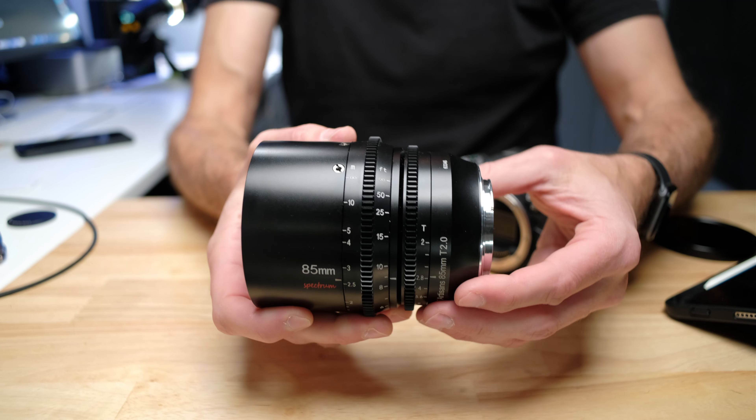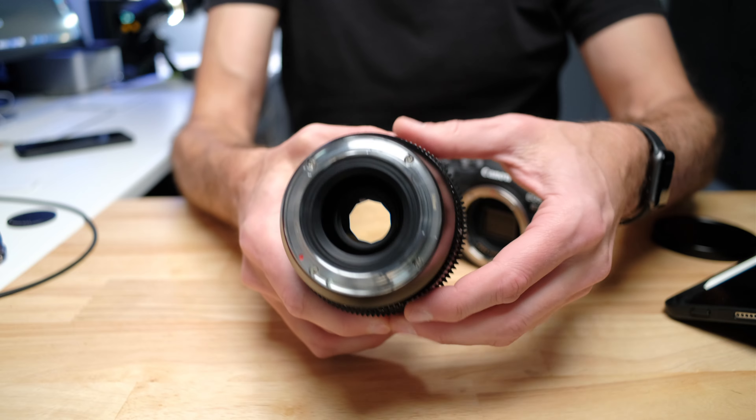But if at some point in the future you upgrade to a full-frame camera, or you already have one, this is going to allow you to use this lens on both the full-frame and the crop sensor camera, which is going to kind of turn this lens into two lenses in one.